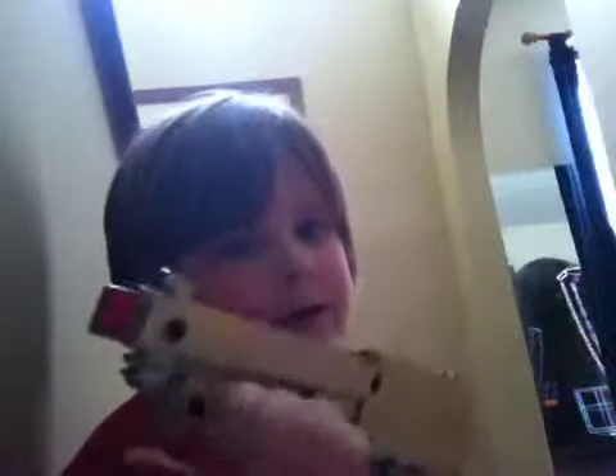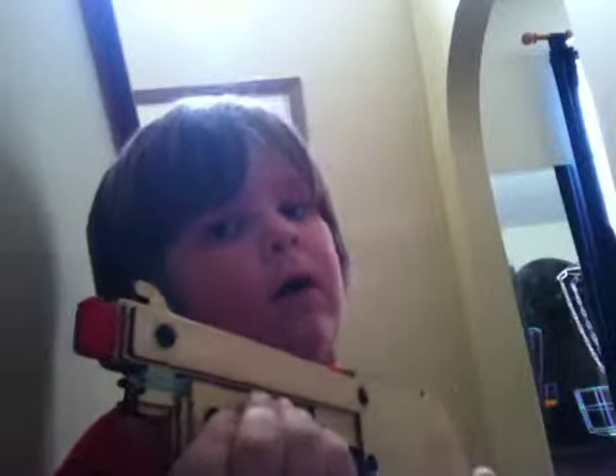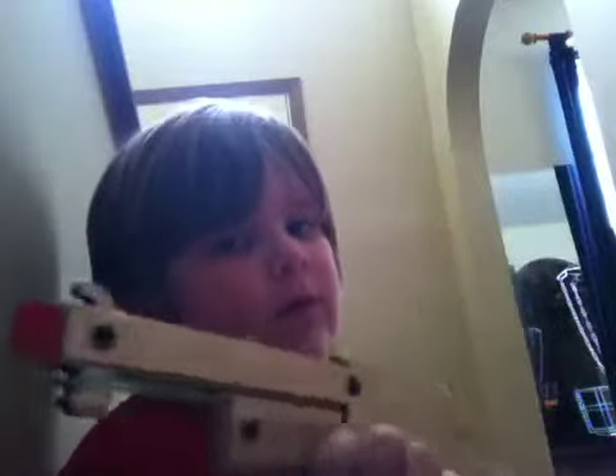Hey guys, my name is Evan and I want to show you the bandit gun. It's from Vat19.com, a website that sells things like gummy candies, like a world's largest gummy worm. So I'm just doing the bandit gun. This thing can load up to nine rubber bands, and I'm going to load it up and show you three ways to fire the gun.